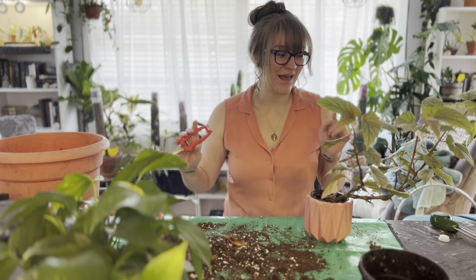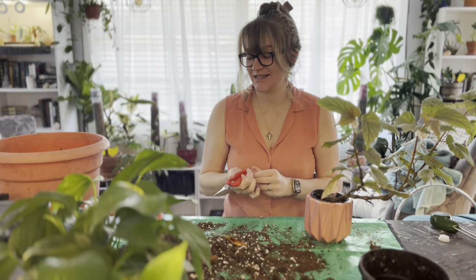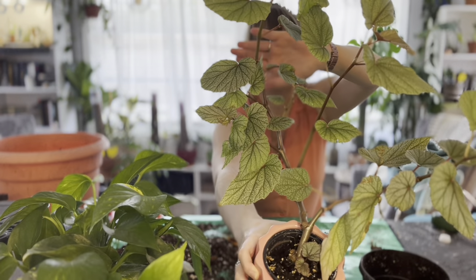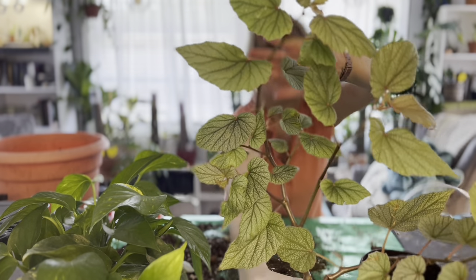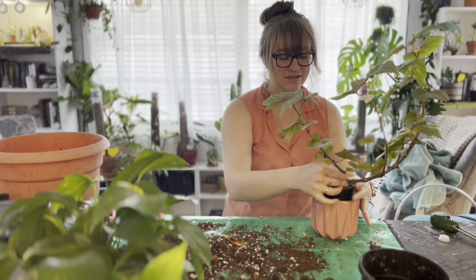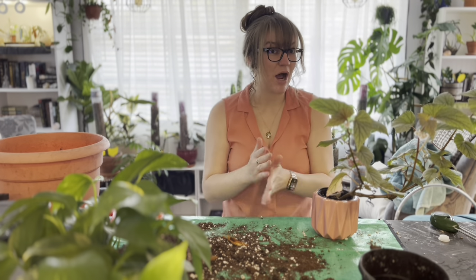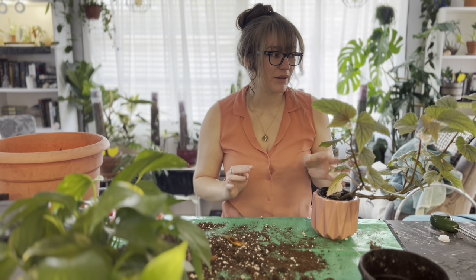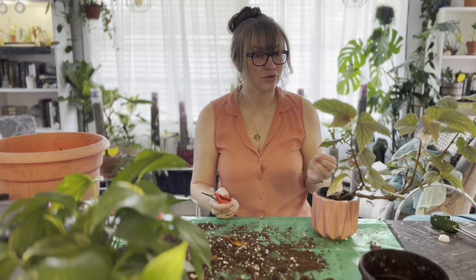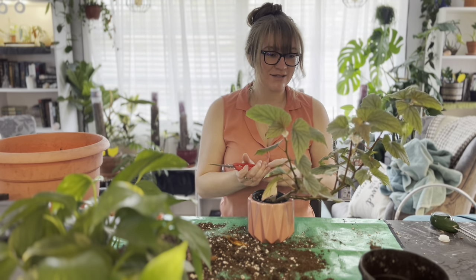Next up I want to get into this guy — my Begonia Sinbad — and I am kind of in love with this plant, I can't even lie. Just let me show you up close how gorgeous this plant is. These leaves are just absolutely beautiful and she is so big. However, she is in a really tiny pot — and actually I think this pot is a good size for her; I don't see her roots popping out and she doesn't seem to dry out incredibly fast — but she's almost toppling over like 90% of the time. So even though she's growing really really well, I'm going to take some cuttings to bounce her out a little bit and maybe make a fuller pot.